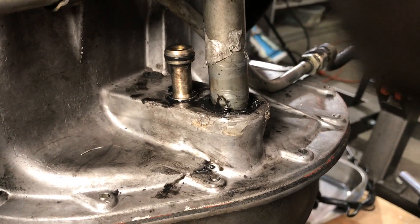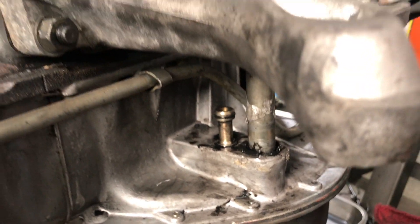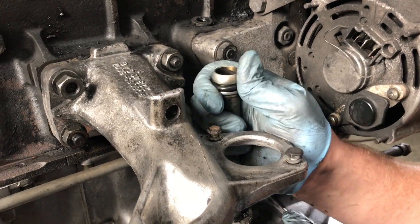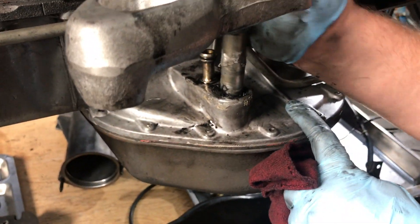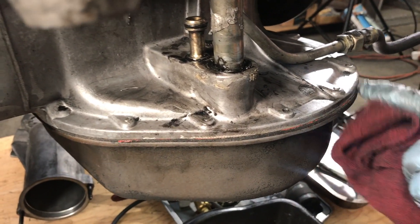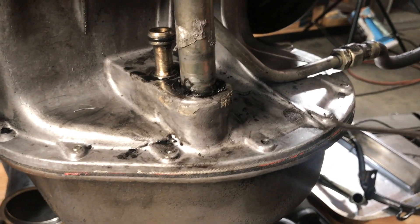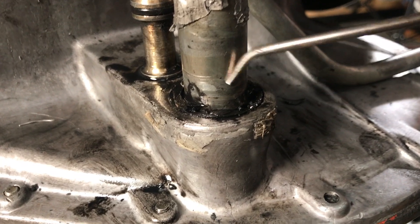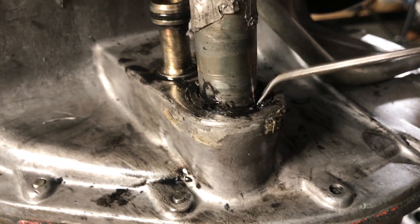Every once in a while you'll run into some of these that will just not come out, even if you tug as hard as you can. Even prying up on it just won't come out of that seal in the pan. So what we're going to do is dig more of that seal out — we're going to use some picks to get in there and dig away and try to break some of this rubber out before we can get the tube out.